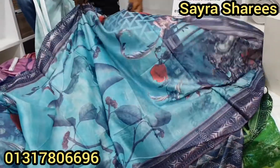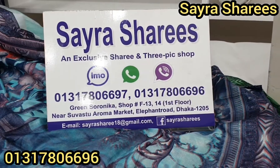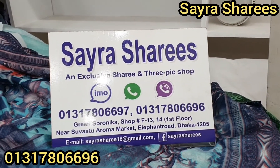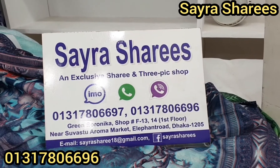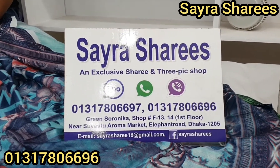How did you find the location? Here is Shairasharis Green Shoranika. Your name is the address.